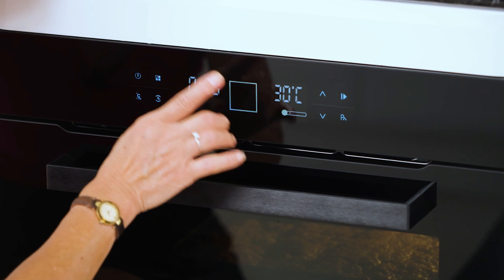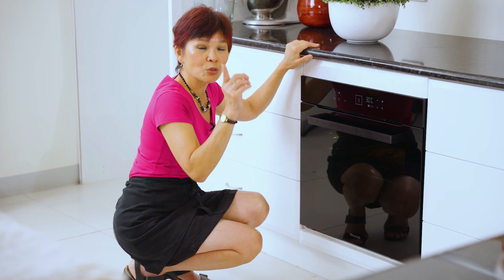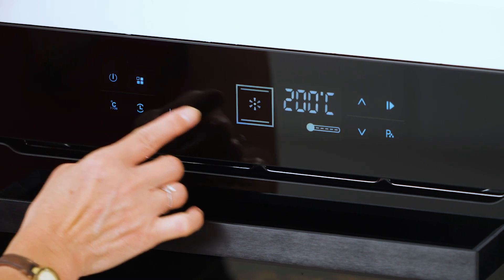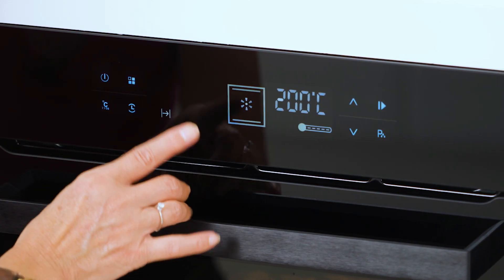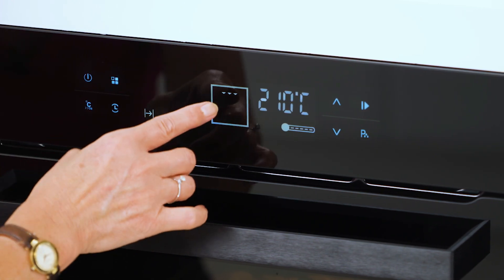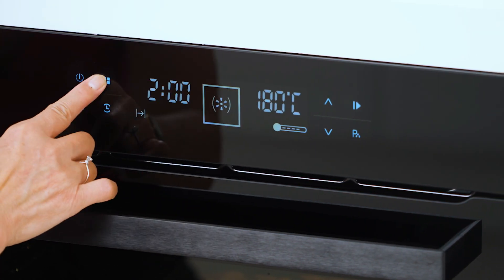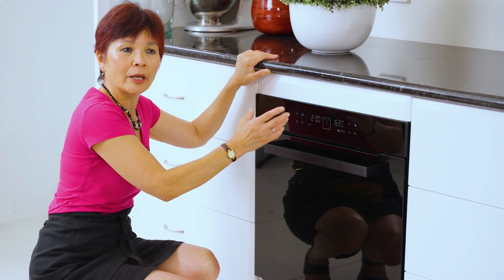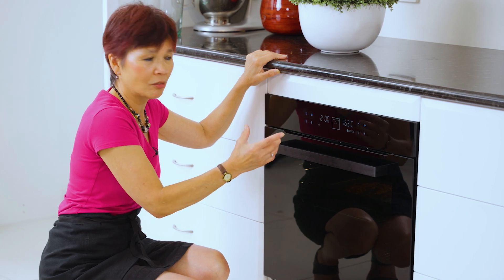This display will tell you the types of features. I really like this — it has a defrost and fan force as well. So you've got the conventional oven, fan force, fan force with the bottom element, the half grill, the fan force oven, and the full grill. And each of these has different built-in temperatures and timing that is set.